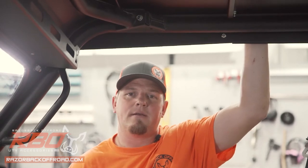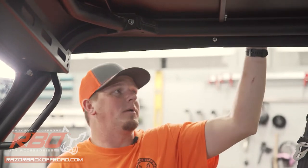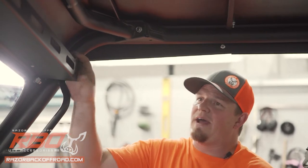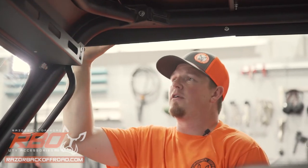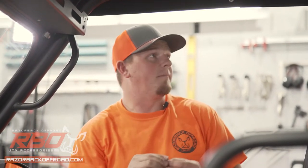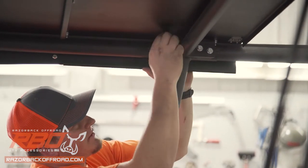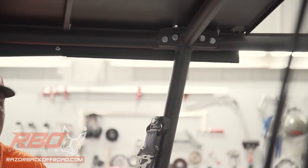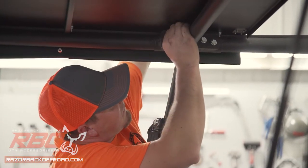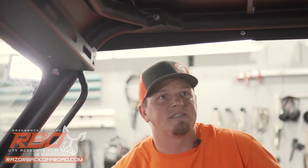We definitely recommend having help putting the roof on, but since we've got it in place, all it's going to take is four bolts to get it attached to the top of your roll cage. Because we have the RBO windshield already installed, you're not going to need to put the aluminum spacers in on the front — you'll just need to put them in place on the back, right above where the holes are, between the roll cage and the roof. Now that we've got those in place, we'll tighten them down and move on to the last panel.